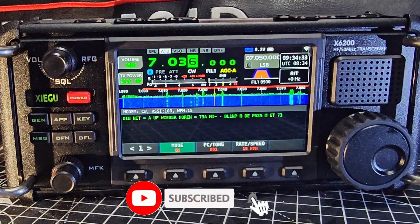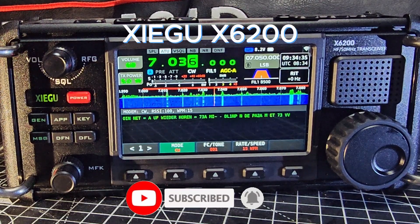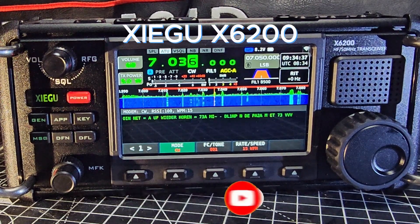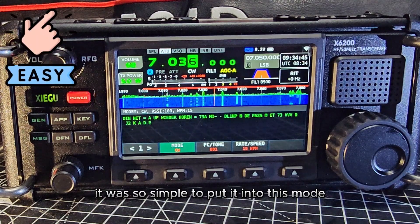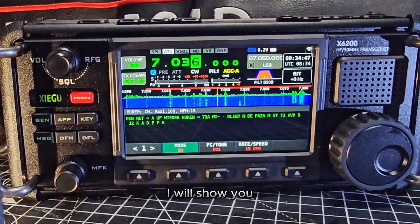Welcome back to the channel. Take a look here — we've got the Zygoo X6 200 decoding CW. It was so simple to put it into this mode; I will show you.